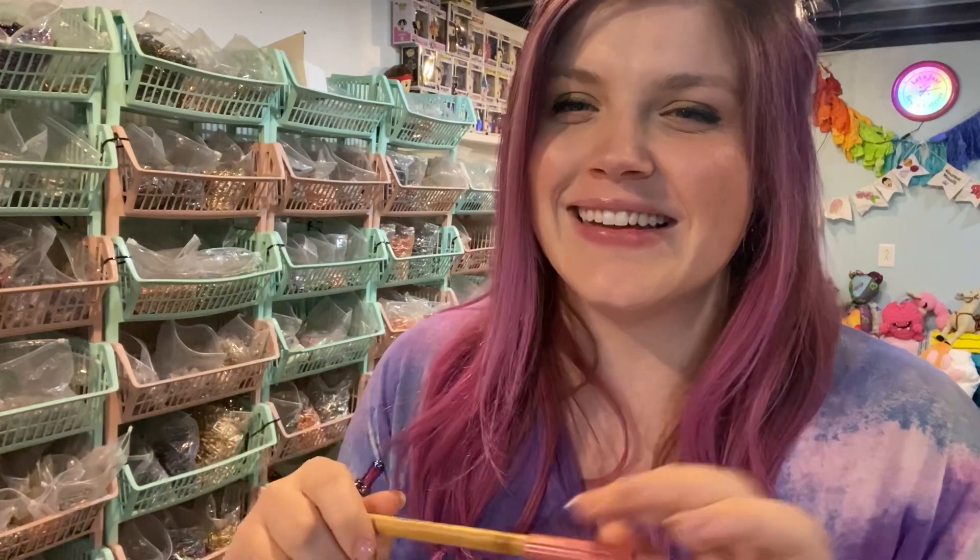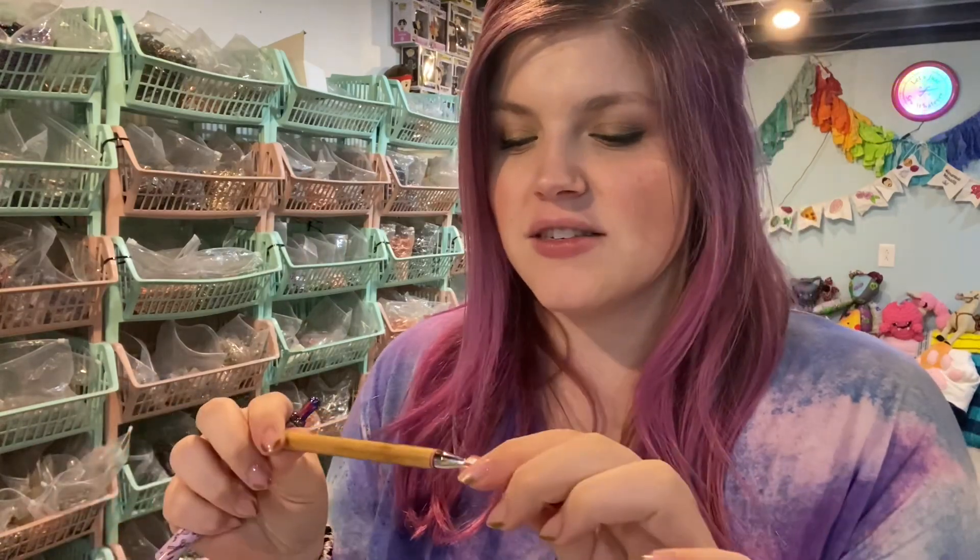We actually hand-filled these — me and my friends and my family — we hand-filled these. We checked each one, and if it didn't have that click it went in the defective pile. It's really nice to hear that click.